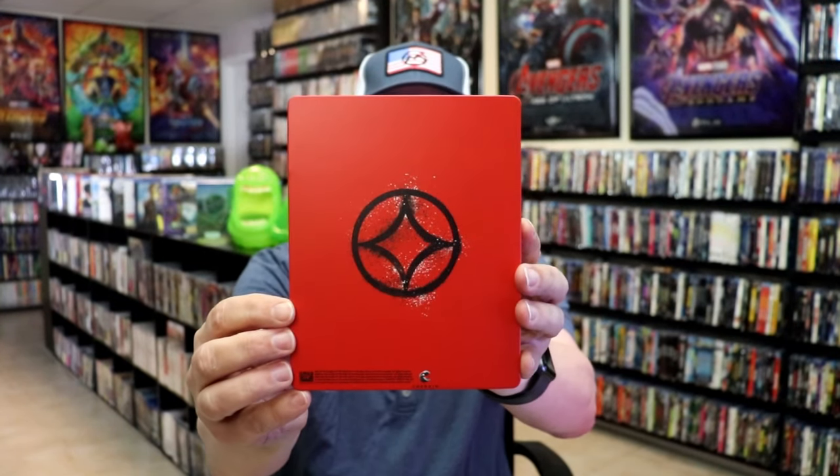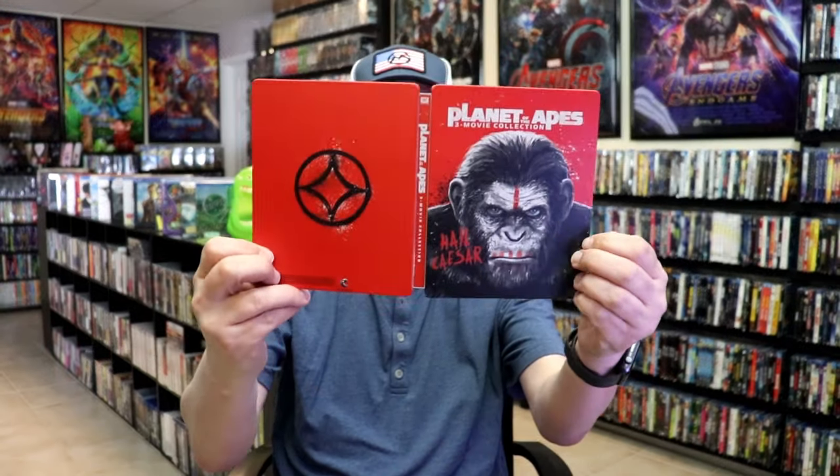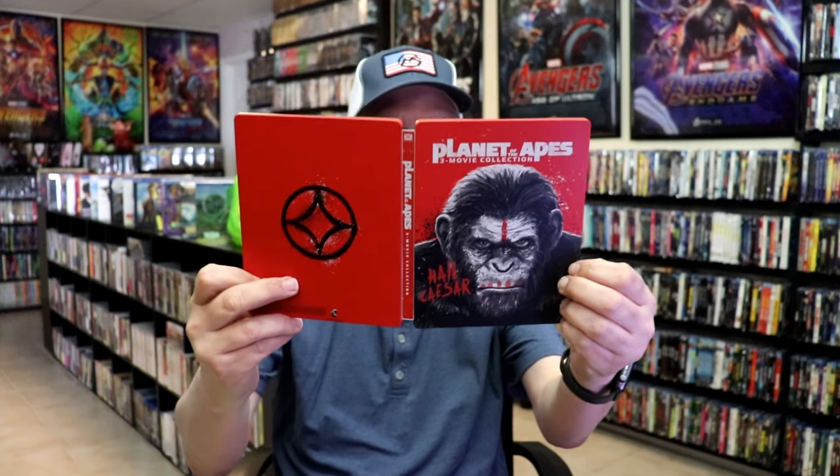And then here's the back. Pretty simple. We open it up. We have the front and back together. Nice and red.